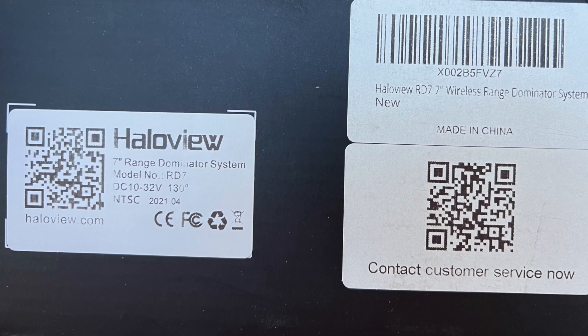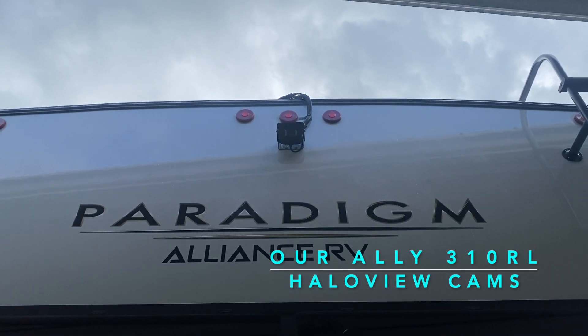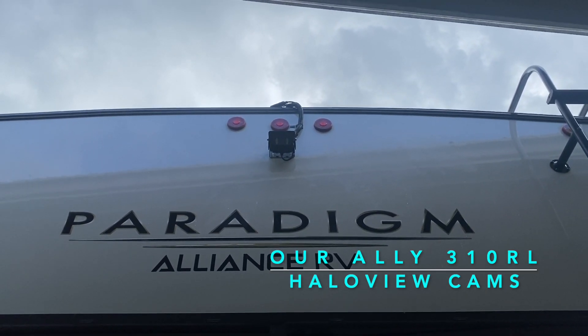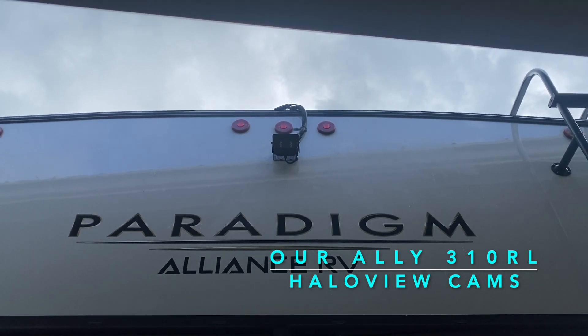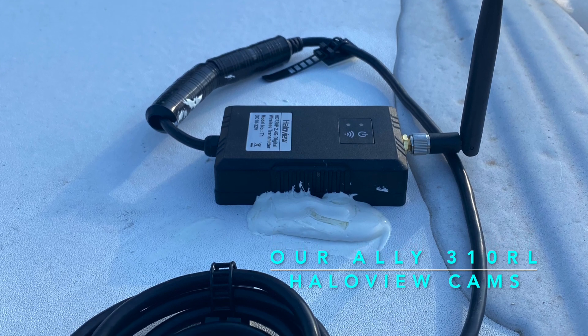We recently installed the Halo View RD7 rear view and side cameras. Our Alliance 310 RL 5th wheel came rear view camera ready, and all we had to do was mount the camera, connect the power supply, and run the wire to the repeater at the front of the 5th wheel.